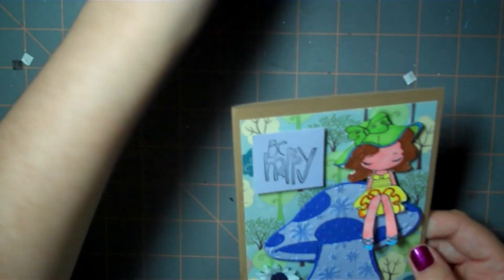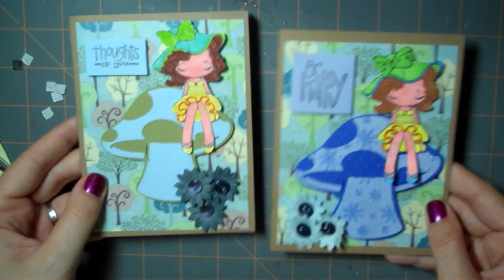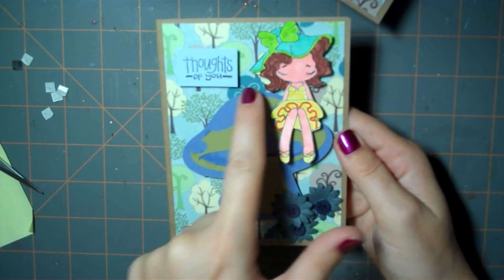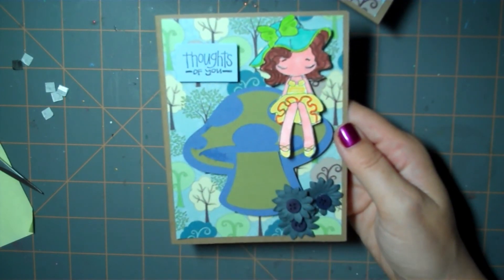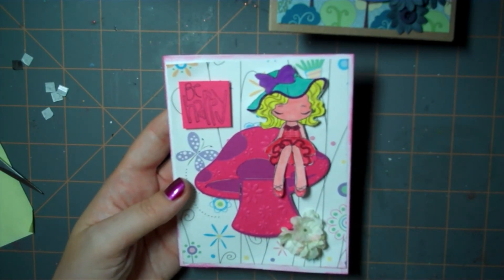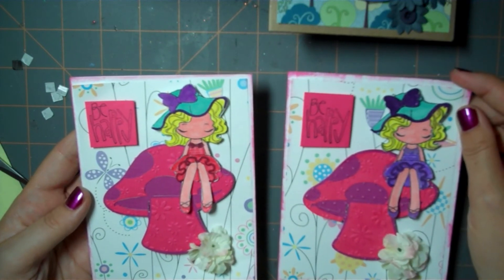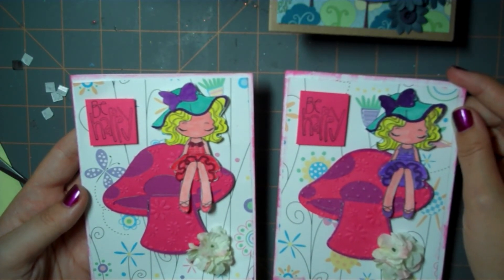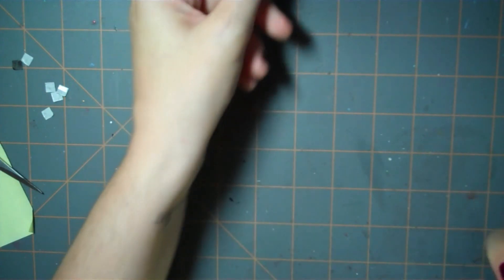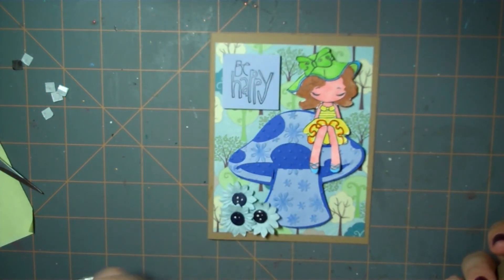And there is our completed card. You can see this one looks quite a bit different from the version with the flowers. I also made this first one where I cut it out on shadow, which gives a different look, and then using different paper I made this cute really girly one with purples and pinks and had fun with the colors for the little girl. So this is my card — thank you so much for joining me today. I hope you enjoyed watching and that it inspires you for some of your own creations. See you next time and go get crafty!